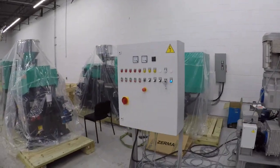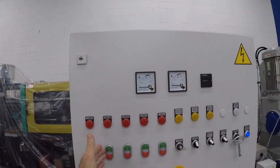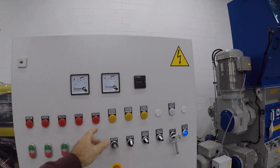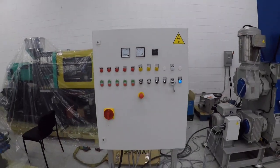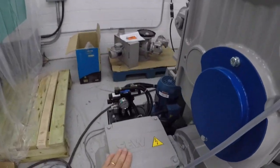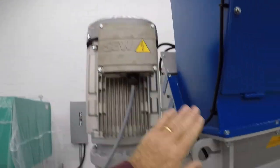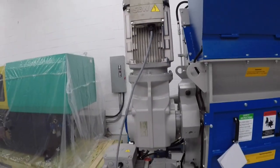What this unit has is a control cabinet, and the control cabinet has the blower, the granulator, hydraulics to work the actual RAM inside the unit, the shredder, and the conveyor feature on the system. The drive motor for the granulator is an SEW, and the drive for the shredder piece — which is in the upper part of the chamber — is also an SEW unit.